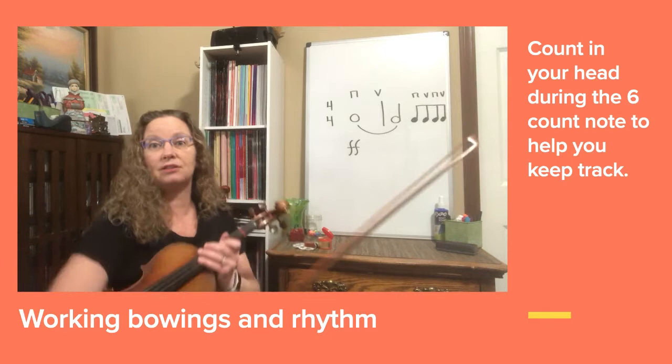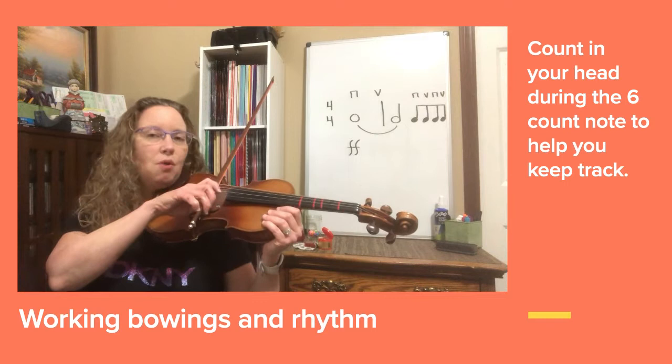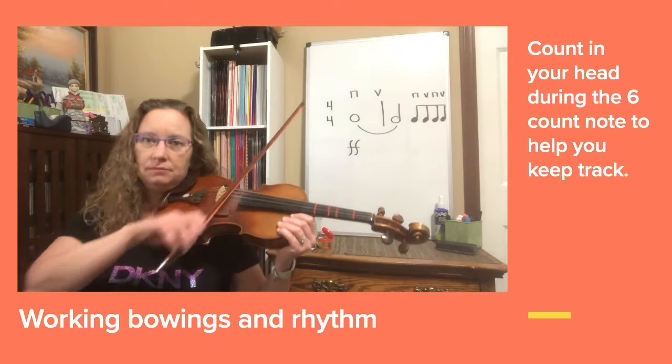Let's try this on the D string. Here we are on D string for this rhythm. [counting through the rhythm] Let's do that again. [counting through the rhythm a second time]